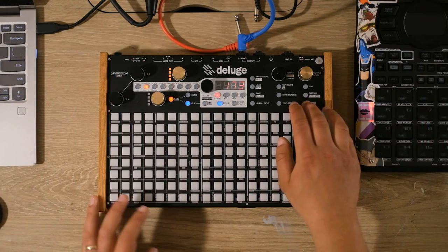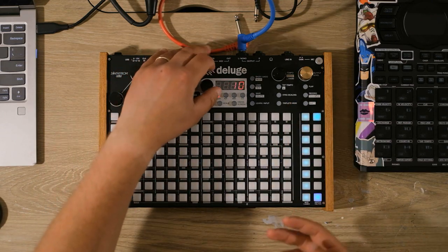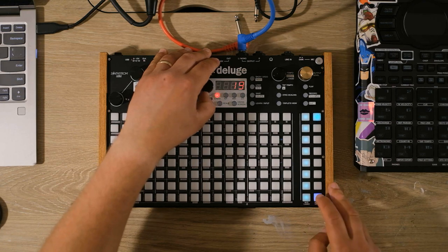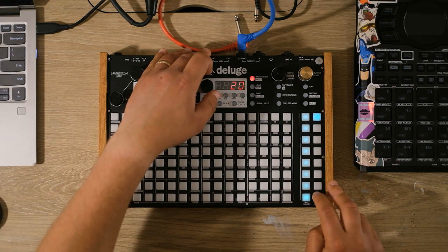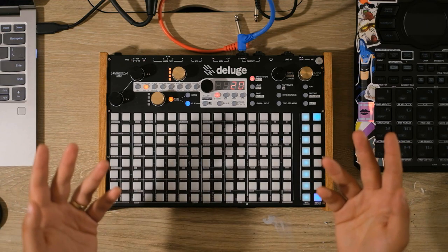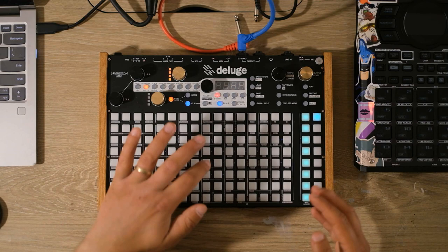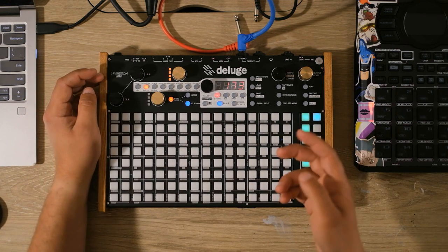The next step is going over to the envelope. I like to have the sound fade in just a little bit, because I think it sounds a little more like a brass player coming in with a note. And the next step is going to be the filter.